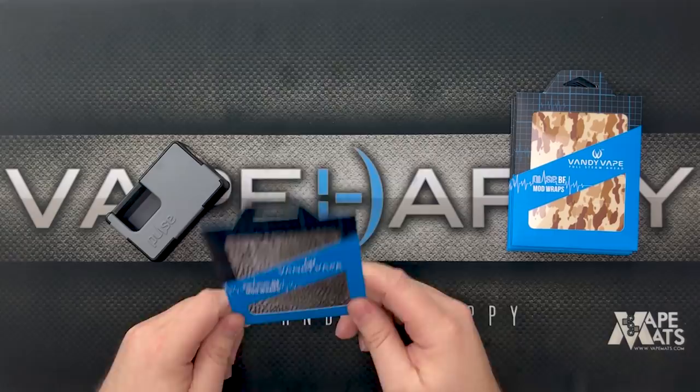What's up, all you happy vapers out there! Today I'm going to show you how to use these new Pulse BF box mod wraps that we got in. They're pretty sweet — they'll let you accessorize with your Pulse BF box mod even more. You've got tons of different panels, bottles, and now wraps. We're gonna have 10 designs in total that Vandy Vape came out with; so far we've got six of them in to show you today.